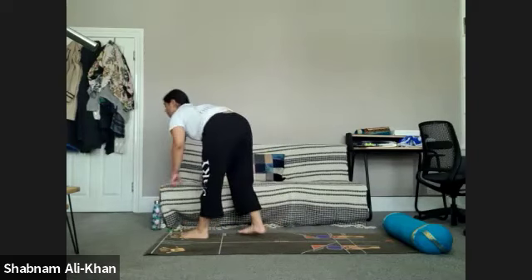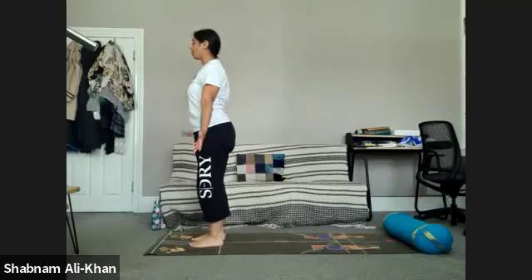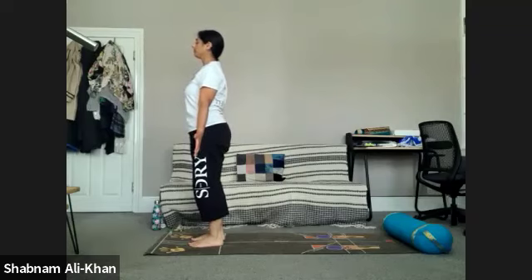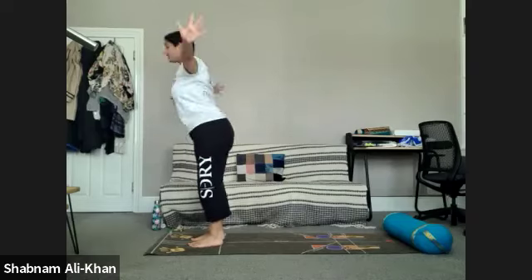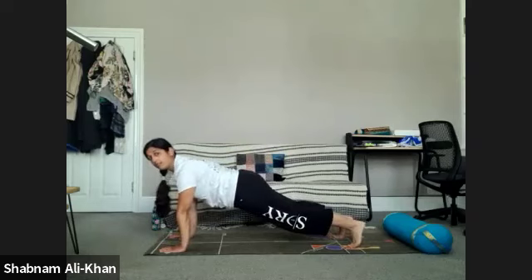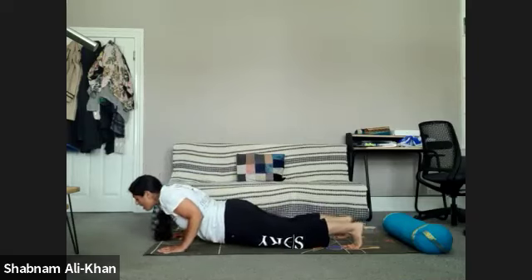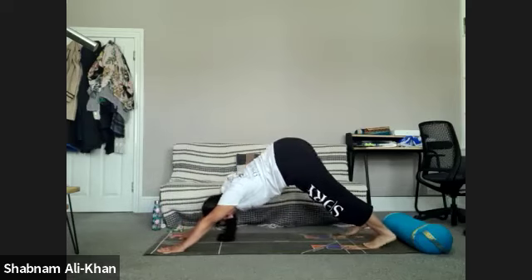We're going to do that same thing on the other side — remember to have lots of water. Slowly come back into your mountain pose — lift the toes up, spread them out, shoulders away from the ears, arms by the side. Inhale to rise, exhale to fold, inhale halfway lift, exhale, step back into plank. Remember to take your time — draw the heels away, hands spread on the mat. Deep inhale, as you exhale elbows in, open up, downward facing dog. Beautiful — take your time, a couple more breaths here.